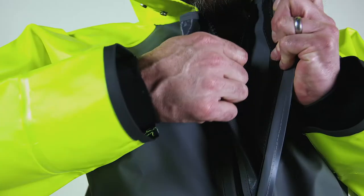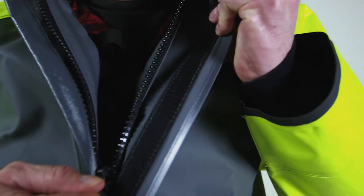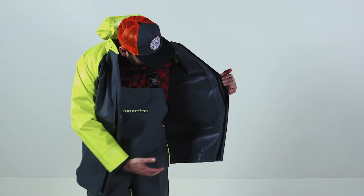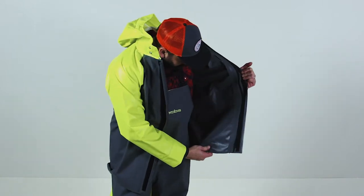This is the hauler jacket and bib from Grundons, our double-sided coated PVC suit designed for pot and trap fishing. We use a double-sided coated PVC — what that means is there's two coats, one on the outside and one on the inside. That prevents mold or mildew growth that would happen within a traditional cotton back suit.